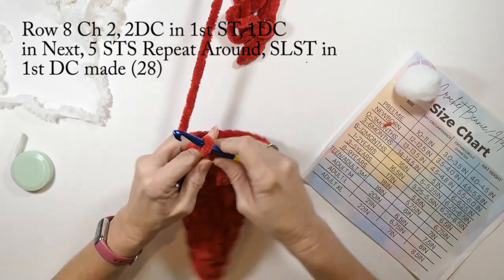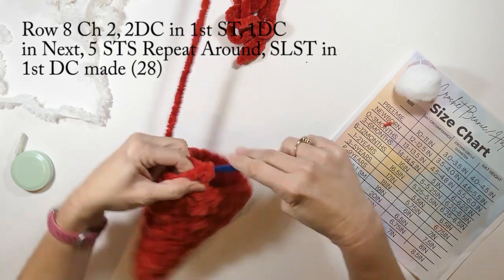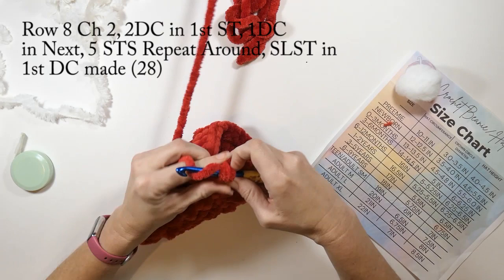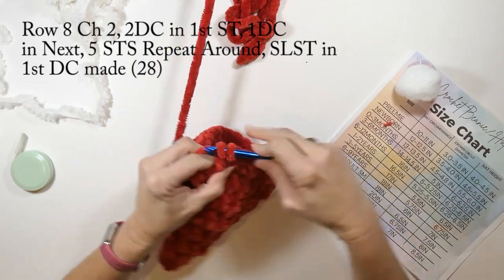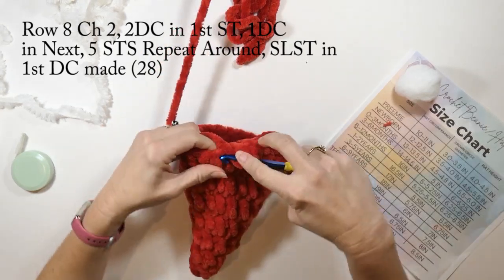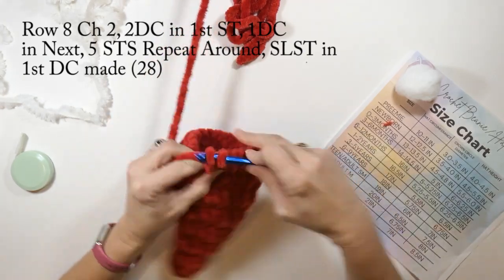Row eight: we're going to chain two, do two double crochets in that first stitch, then one double crochet in the next five stitches, and repeat that pattern all the way around. We're going to slip stitch in that first double crochet we made. Row eight will have a total of 28 double crochets.